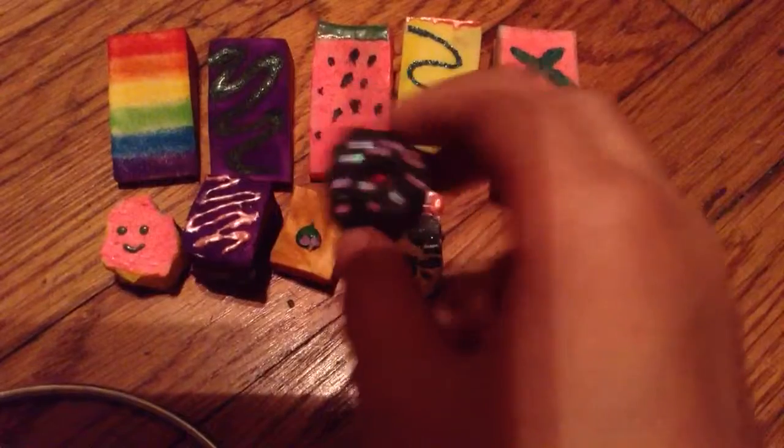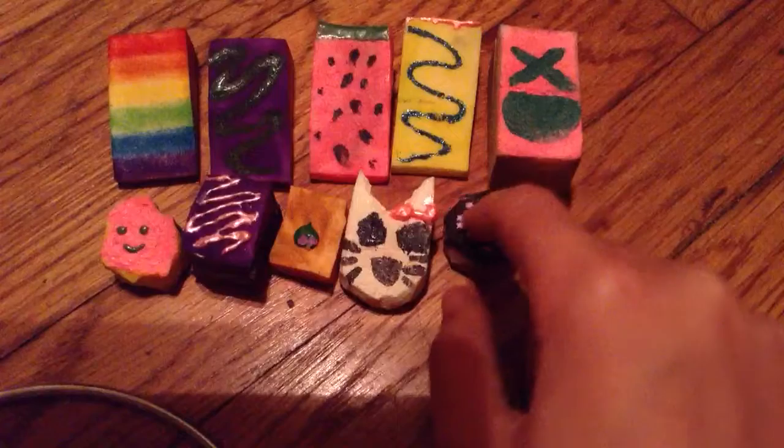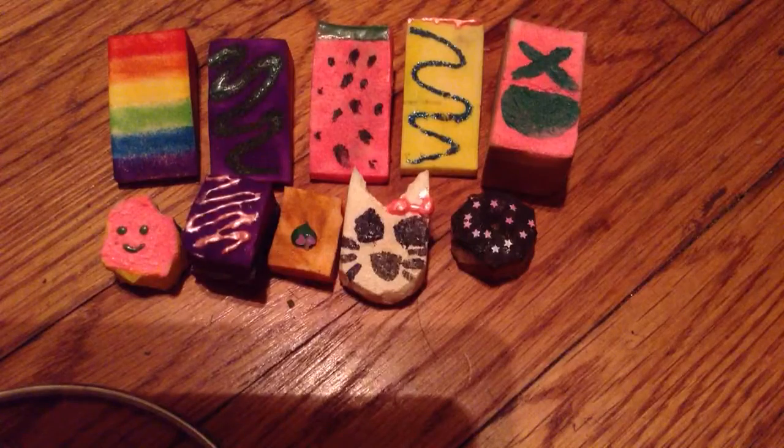And I have this one, which is a donut. I like this one, and it was so hard to cut it out because I used this kind of cosmetic sponge which is slanted, so it was kind of hard to get it even.